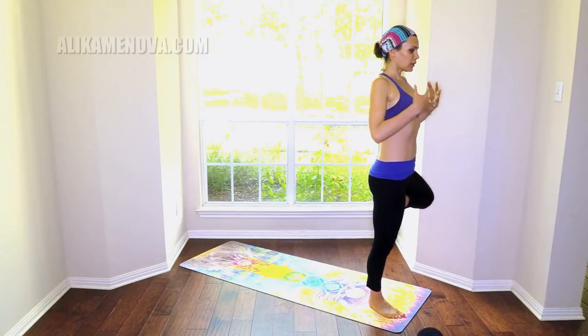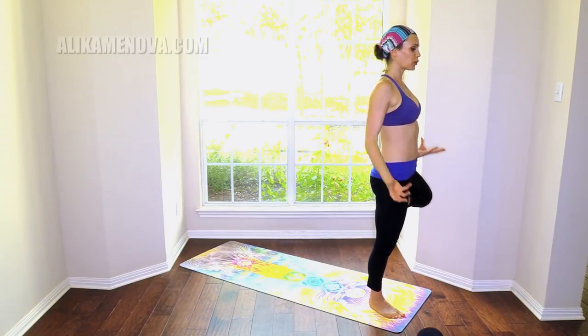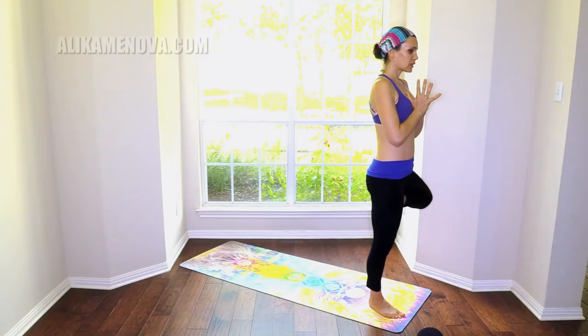Spread the toes open — really press down. Press your foot into your thigh, thigh back into the foot. Chest open, lifting to the crown of the head. Feeling the body working here, engaging — not just sitting. Drishti point. And once you have established the Drishti point and the breath, you can try to close your eyes and see how far you can go with balancing today.